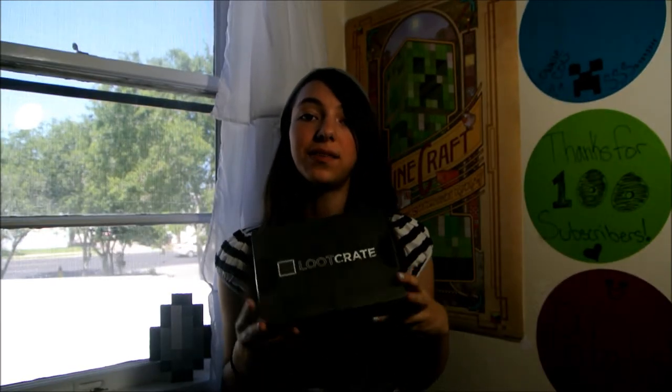Hello everybody! Today I'm going to be unboxing this Loot Crate. This is May's Loot Crate and it's called Equip. I'm really excited — this is my first Loot Crate ever and I'm really curious as to what's inside. So let's open it.